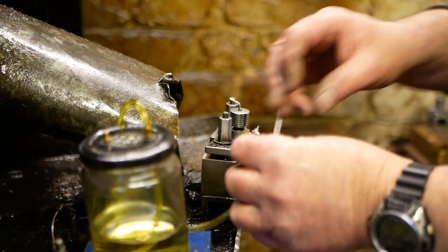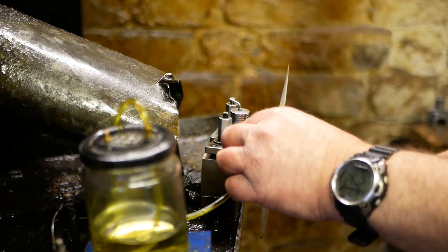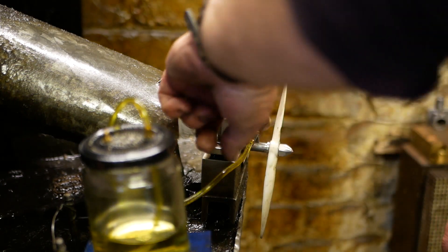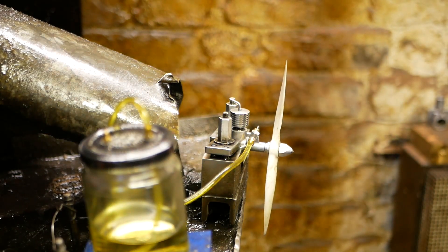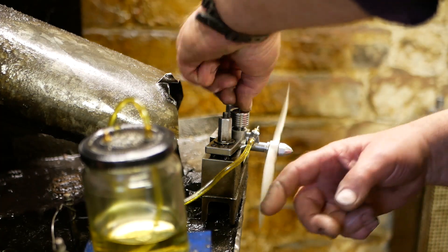First of all, check that there's fuel in the line. Connect to the engine. Put your finger over the venturi and flick it over two or three times to prime the engine. Now increase the compression until the engine fires.